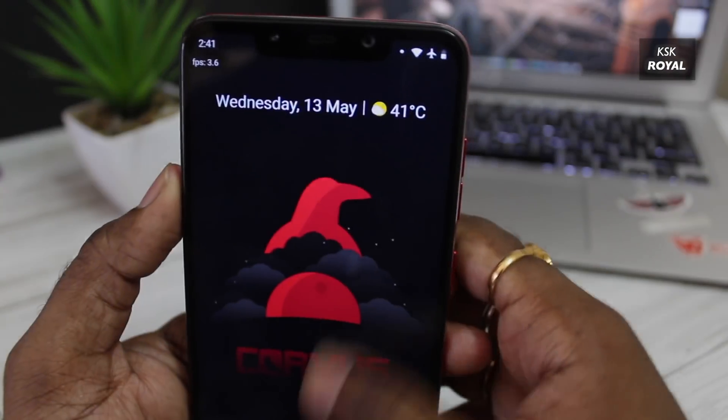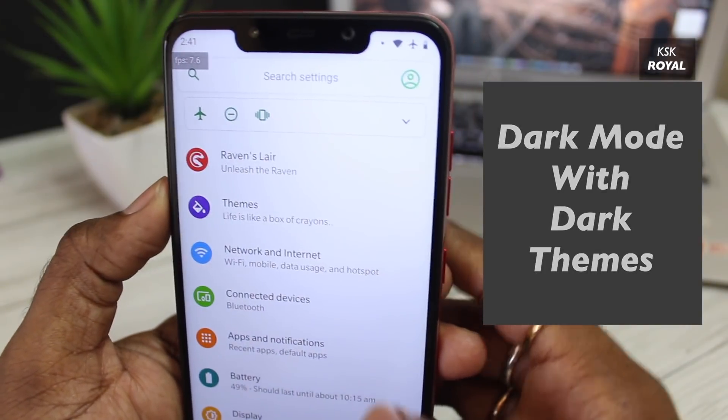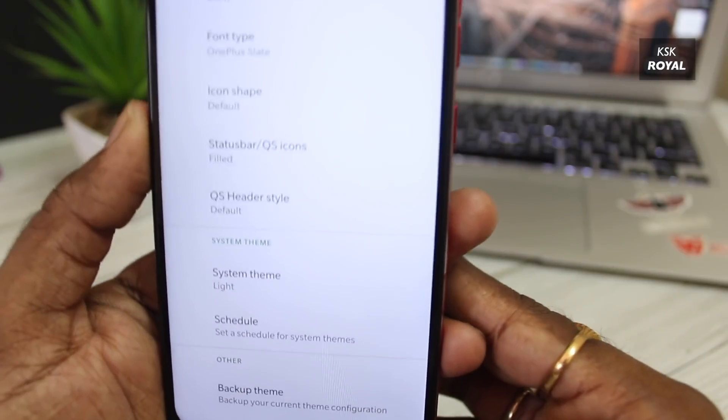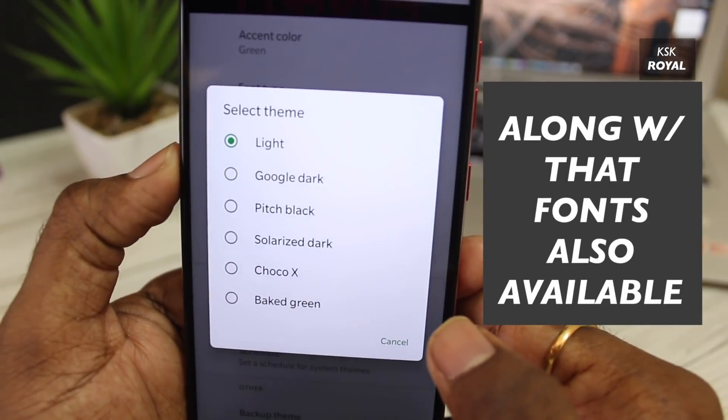It's time to talk about dark mode. Inside settings, there is a new section called Themes, where Carvus developers have added more system themes that you can choose from. Check out these brand new themes which change the way your device looks.